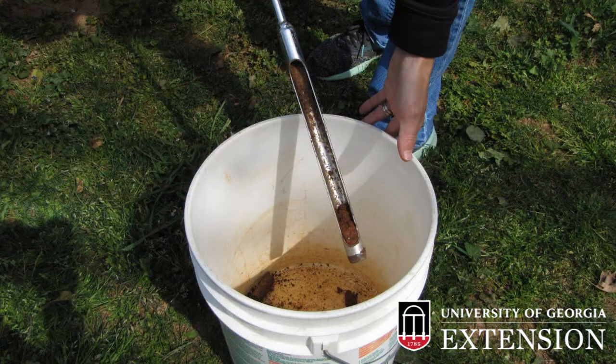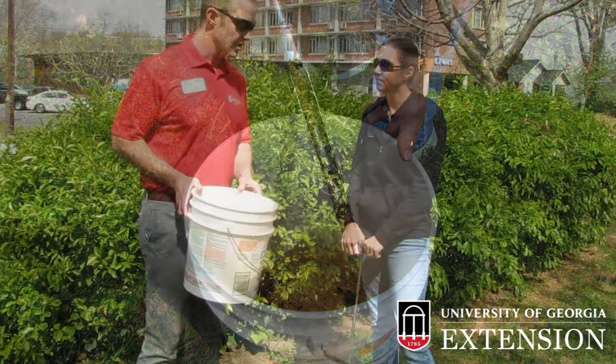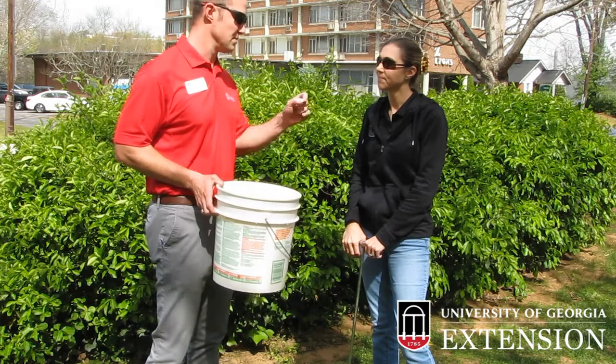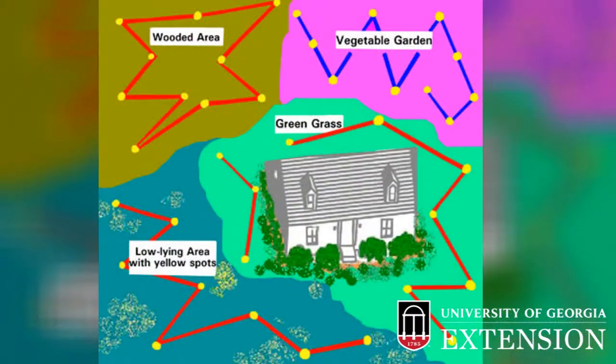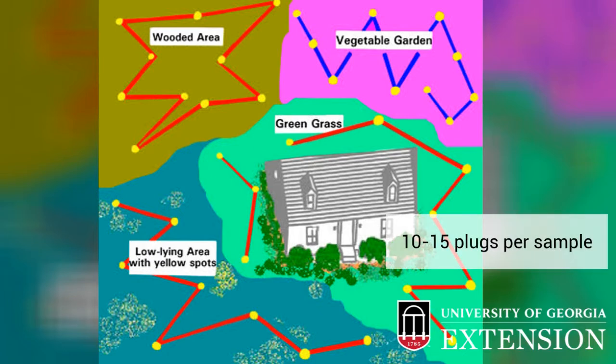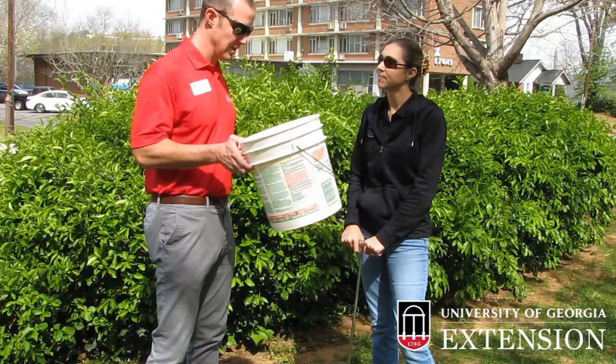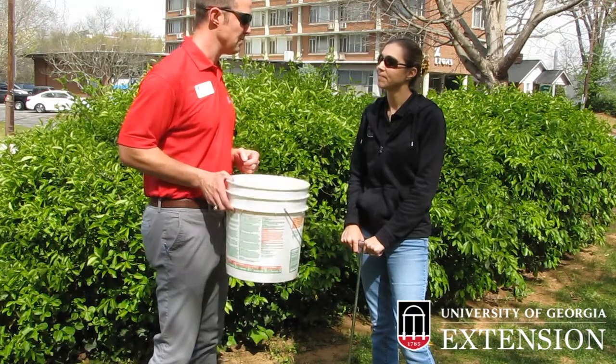Something else you're going to need is a bucket. When you go around and collect your soil samples, you're going to want to make sure that you are taking representative samples around the area. I usually recommend at least 10 to 15 of the little plugs that you would gather with that soil probe, and make sure that it represents an entire area. Then collect all those samples in the bucket so that you can mix that up later and put it into a soil sample bag.